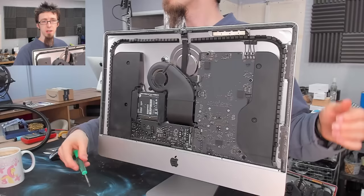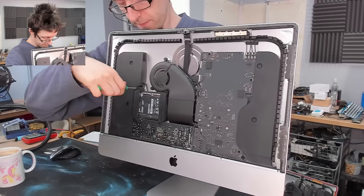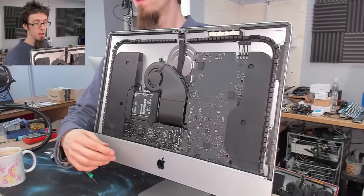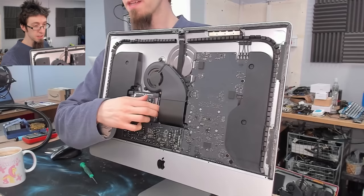For this bit you're going to need a T10. We're just going to undo the four bolts on each side. Now we can move these two little retaining plastic bits and the hard drive will just pop out. It's got a connector at the back so we'll just unplug it from there. And there's our hard drive.